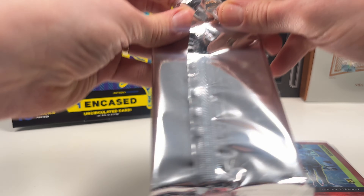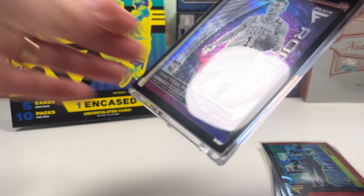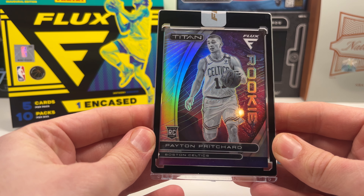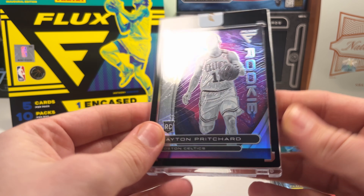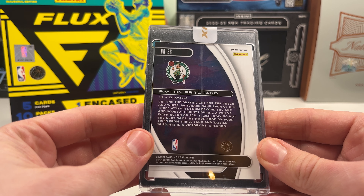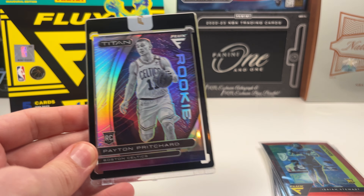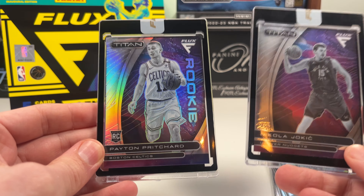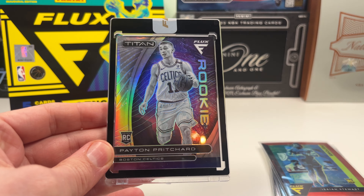Let's figure out how to open it and just go for it. Oh — Peyton Pritchard rookie silver! Peyton Pritchard — well, he did get a new contract with the Celtics. It's a rookie card, rookie silver. You know, you could debate: a base Jokic or a silver Peyton Pritchard? This is similar to what I got in my original first box, and I would actually take the Peyton Pritchard.